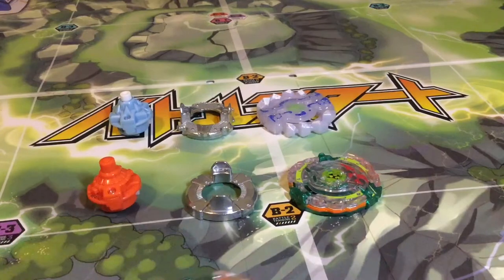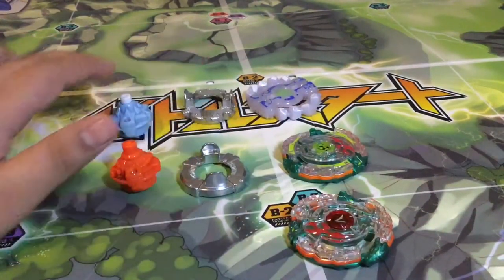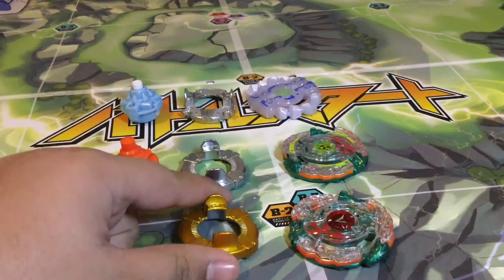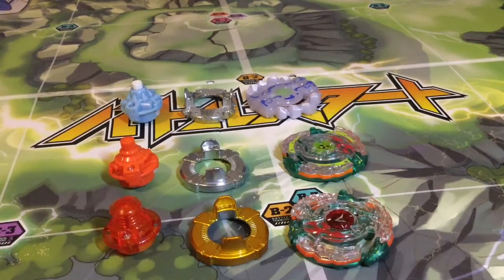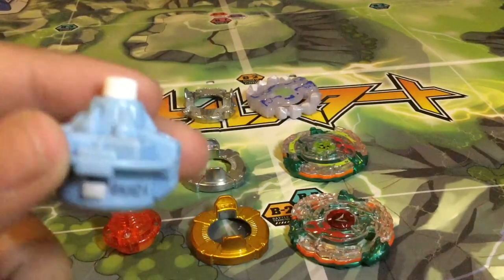Here we got the parts outside the box, and here's the Japanese Kerbeus. I'm just going to be moving the parts up so it all fits into the camera shot. Here's the disc and the driver of Kerbeus from the Japanese version. We're going to be looking at Gyanon G4 and his driver first, which is Hunter-S.